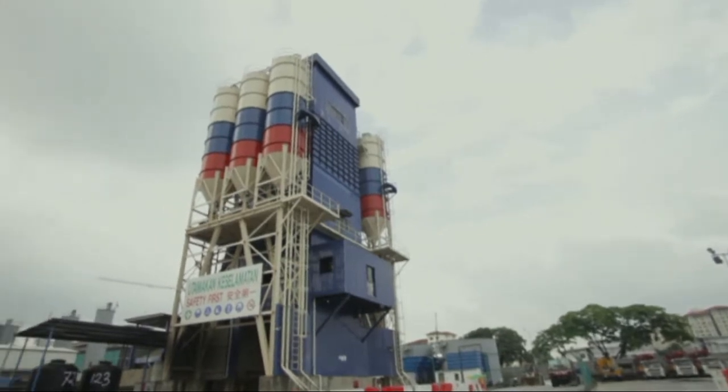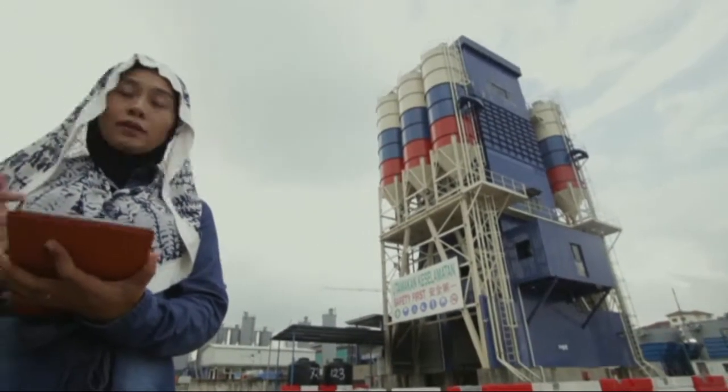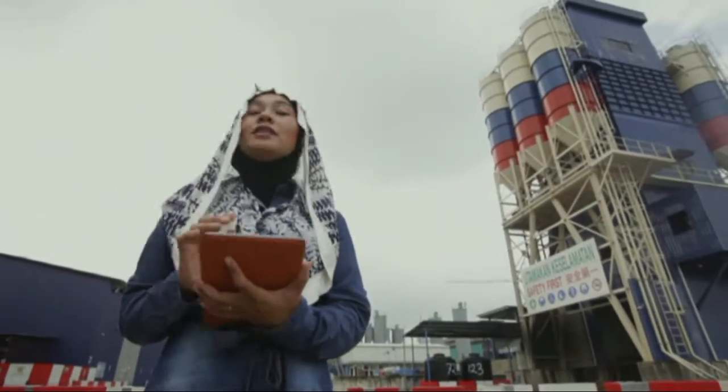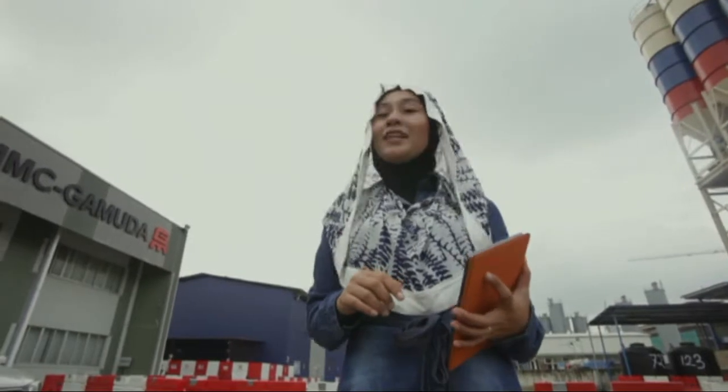A tunnel is an underground or underwater passageway dug through the surrounding soil, earth and rock. To excavate tunnels, a machine called the Tunnel Boring Machine is used. How does this tunneling operation work? Join me at the Industrial Guidance Video by Centre for E-Learning and Teaching, Polytechnic Malaysia.